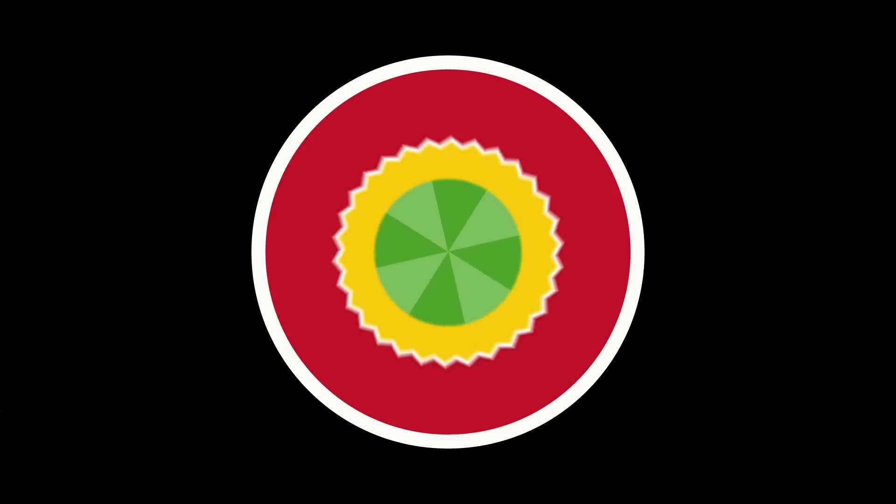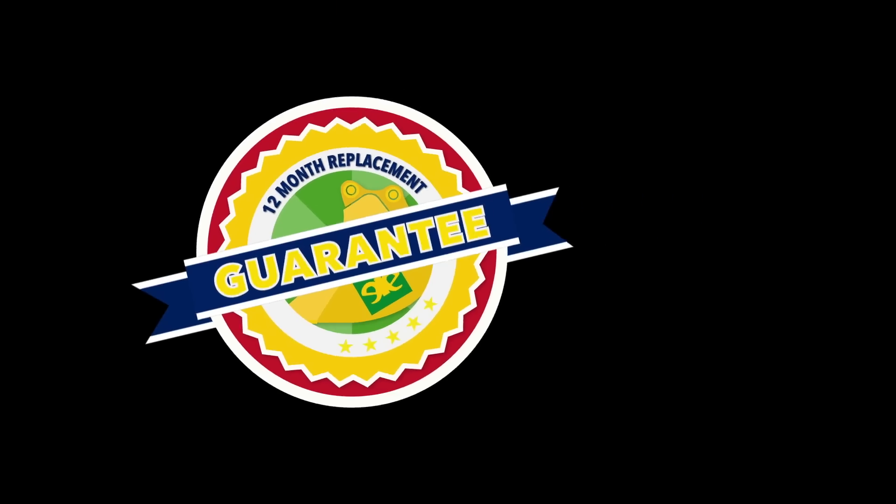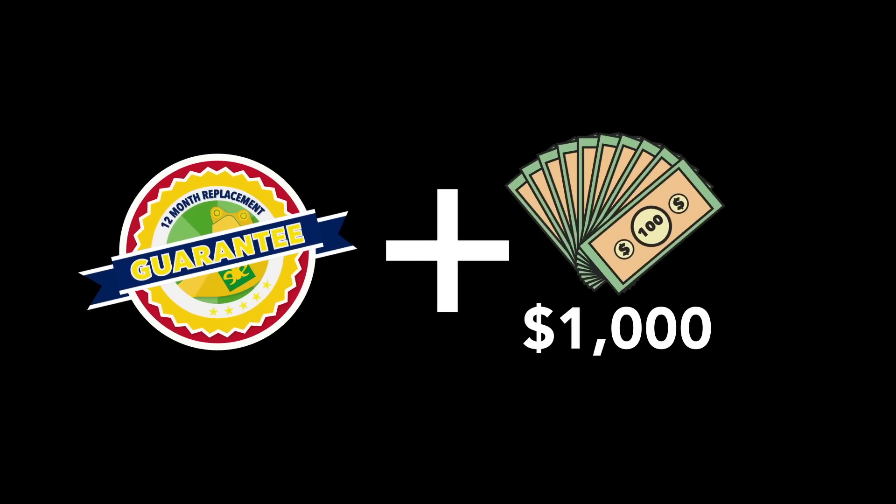Before we start, our promise is that if you purchase any EI Engineering Bucket and cannot duplicate the results we have shown you in our videos, we will not only refund your money in full, we will also give you an extra $1,000 for your trouble.